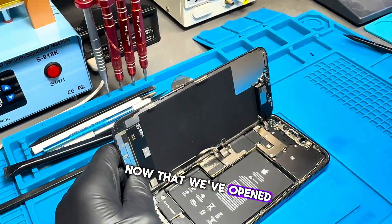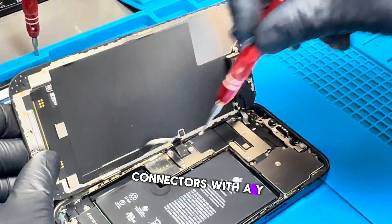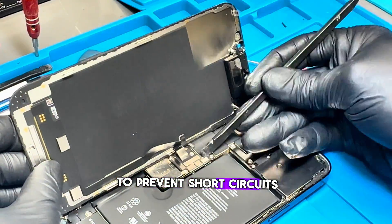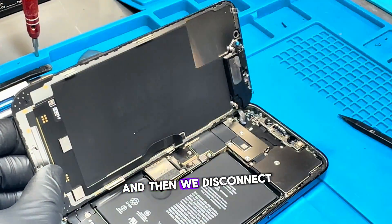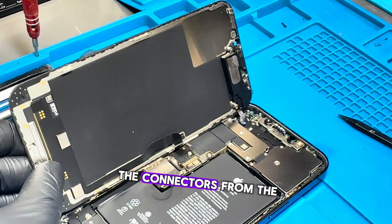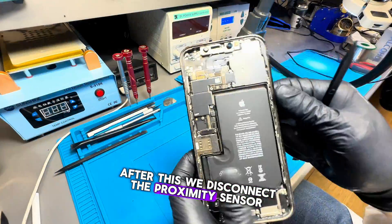Now that we've opened it, we're going to remove the metal shield from the screen connectors with a Y-shaped screwdriver. After this, we disconnect the battery to prevent short circuits on the motherboard, and then we disconnect the screen. Now we remove the metal shield covering the connectors from the top of the motherboard. After this, we disconnect the proximity sensor.